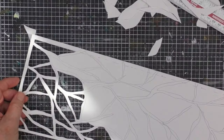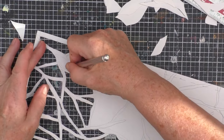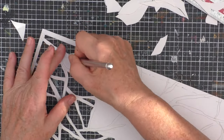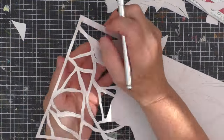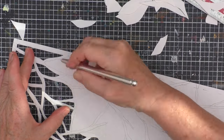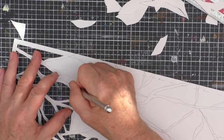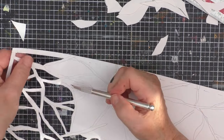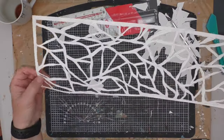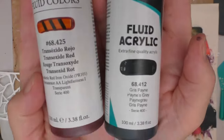I took a piece of A2 cartridge paper by Sea White of Brighton and drew out my roots. I realised I couldn't have them coming to an end — I needed something to hold content behind them. So even though I liked the roots that came to kind of sharp points, I knew I couldn't leave them as such. This process of cutting took around two hours. I simply cut the A2 sheet into three horizontal strips, each forming a part of the artist book.